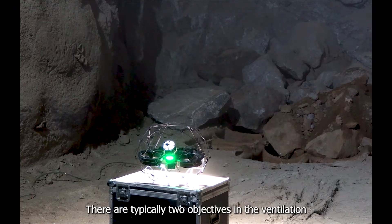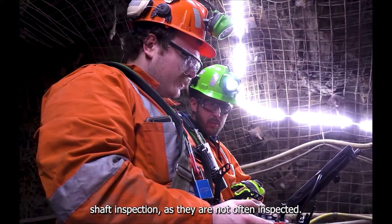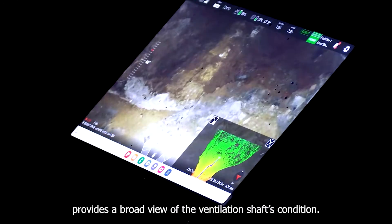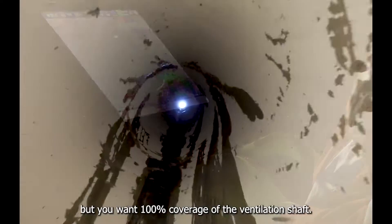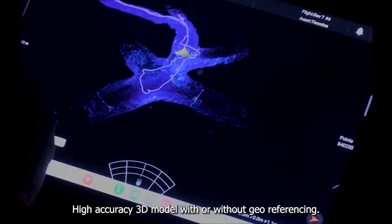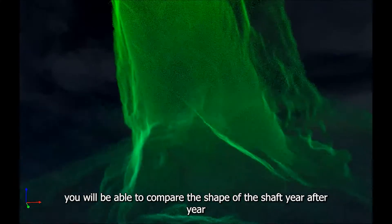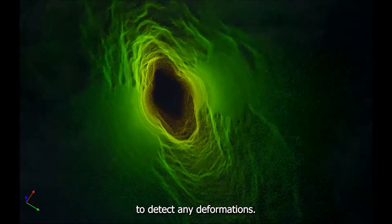There are typically two objectives in a ventilation shaft inspection, as they are not often inspected. The first is a systematic overview, which provides a broad view of the shaft's condition — you want 100% coverage during the flight. The second is a high-accuracy 3D model, with or without geo-referencing, allowing you to compare the shape of the shaft year after year to detect any deformations.